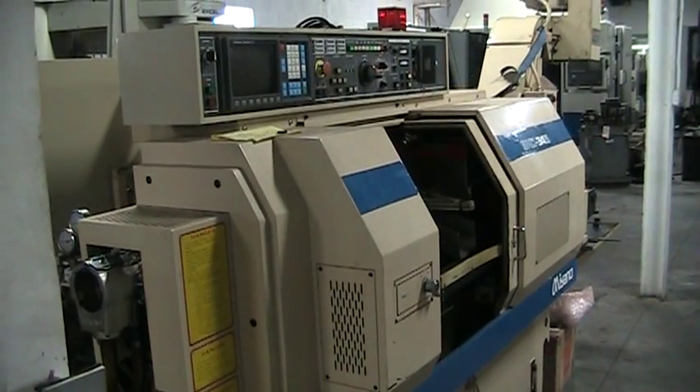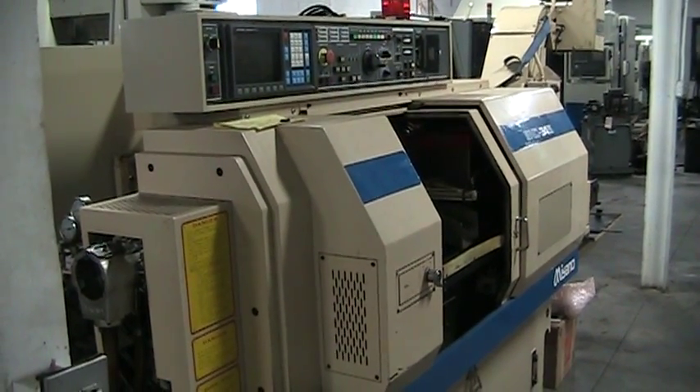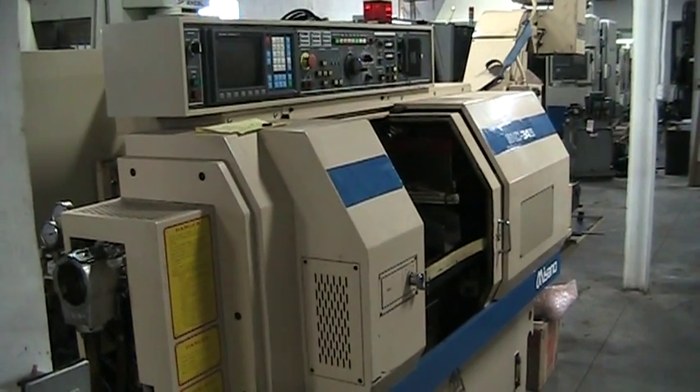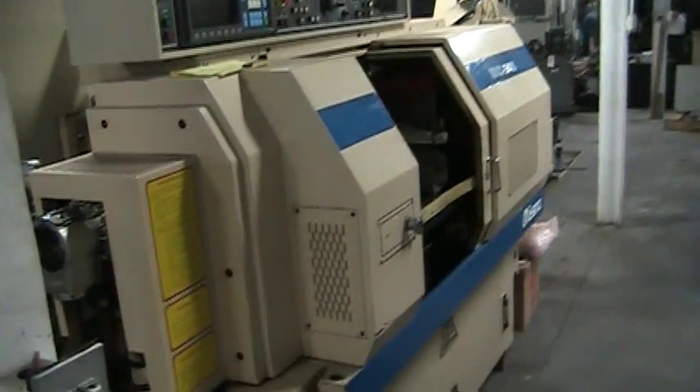This is the video inspection of the Miano BND34S. Today's date is February 19th, 2013. We've got a small program we're going to go ahead and run on this.